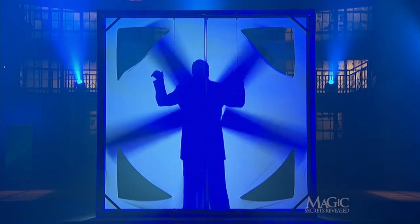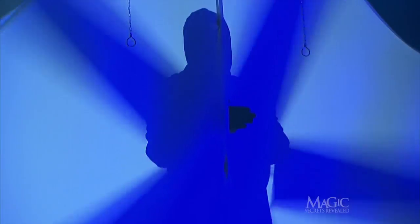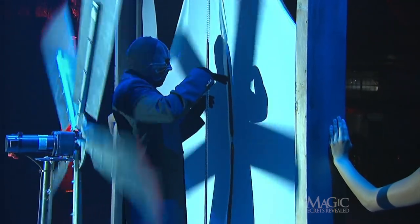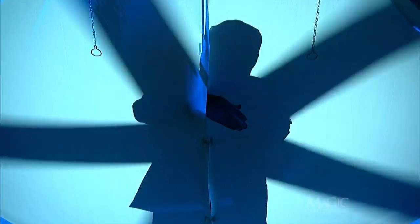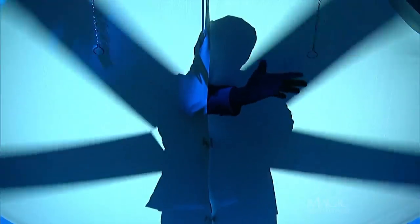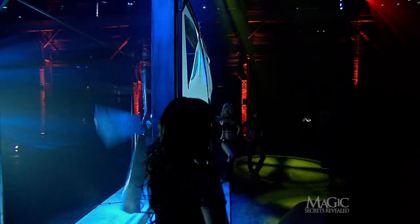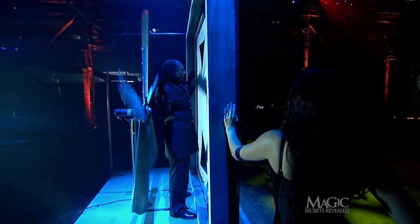Now that he is in front of the fan, he can safely pass his hand through the center seam without harm. The shadow makes it look like his arm is crossing the dangerous blades. From this angle, you can see that he's merely standing in front of the rotating fan — no danger at all, as long as he doesn't lean back.